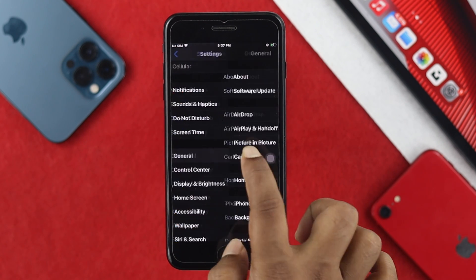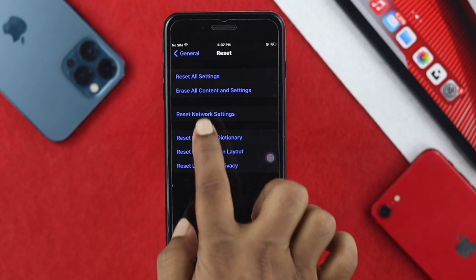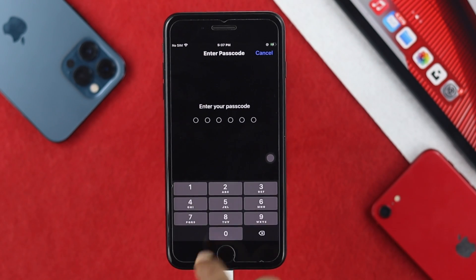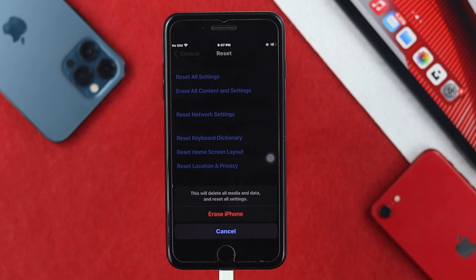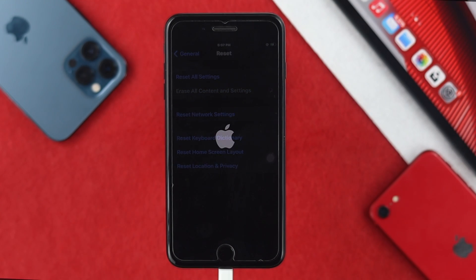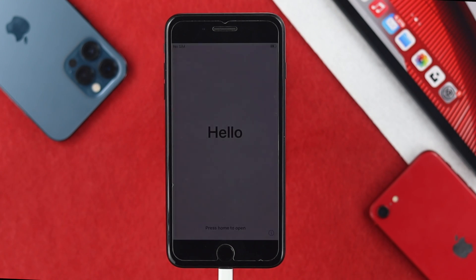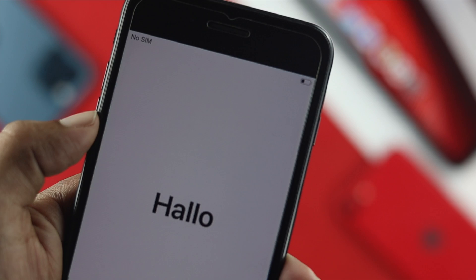Once your Apple ID is logged out, scroll down to General, then scroll down to Reset. Choose 'Erase All Content and Settings'. Enter your passcode when prompted, then tap 'Erase iPhone' twice to confirm. Your iPhone will restart and delete everything on it, leaving it looking like it just came out of the box.